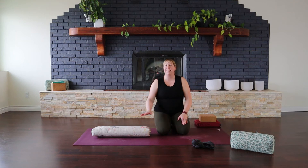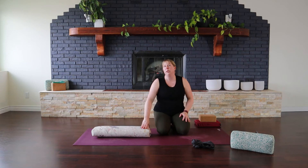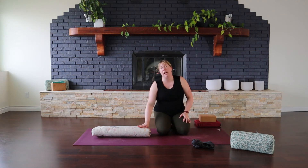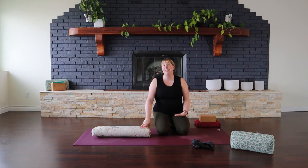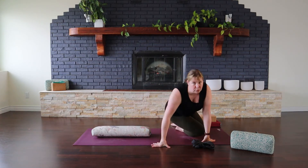We're going to begin today's practice in Lying Bound Angle — starting with an easy hip opener as well as a nice gentle chest and shoulder opener. If you have a bolster, cushion, or towel to lie on, it's really nice because it will help open the chest and shoulders a little bit more. But you can definitely lie back straight on the floor. If your chest and shoulders tend to be really tight, going over a cushion or bolster might be a little too intense, so feel free to go from the floor.